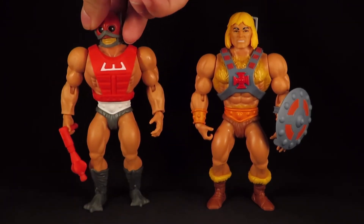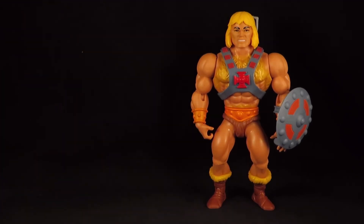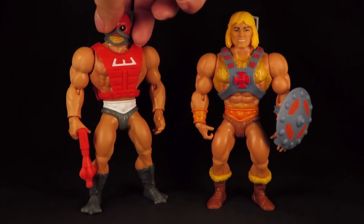Yeah, I thought I would have a little fun with that. A little comparison before and after.